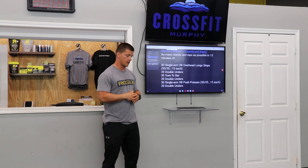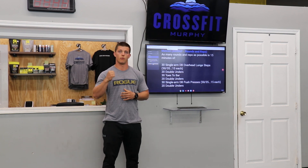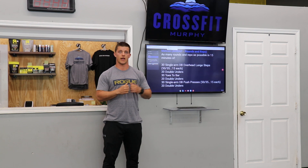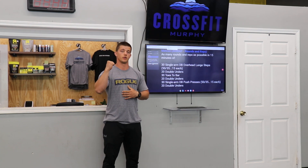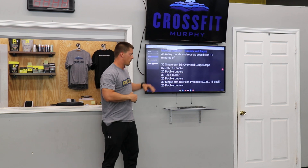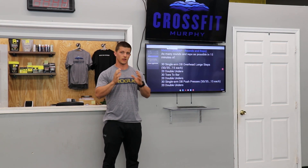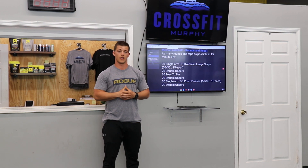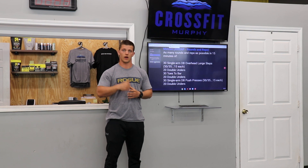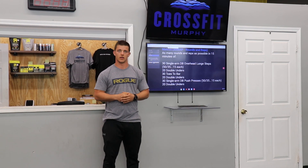We're going to hit another set of double unders, same thing as the first set. Then 30 single arm dumbbell push press — same thing as the lunge steps, 15 on one side, 15 on the other, but it is a push press. Just a dip and a drive to lock those things out. Those do get hard, so don't go to fatigue. Maybe 15 and 15 is a little too much depending on the dumbbell or kettlebell you have. Finish up with another small set of double unders, and then you're right back into those lunge steps.